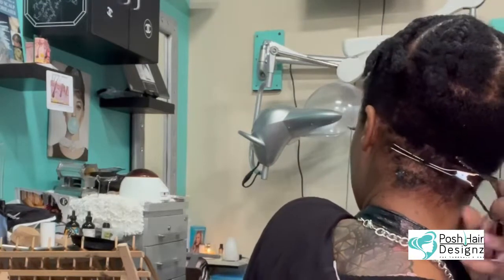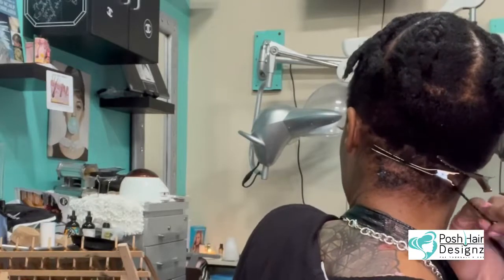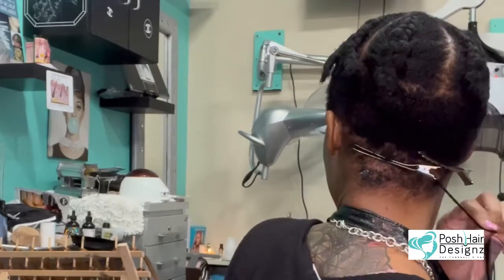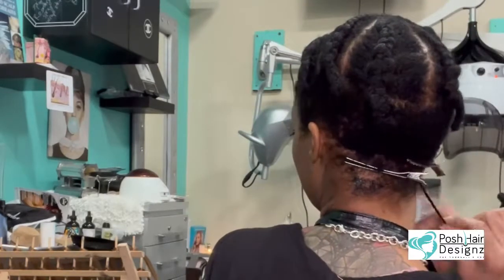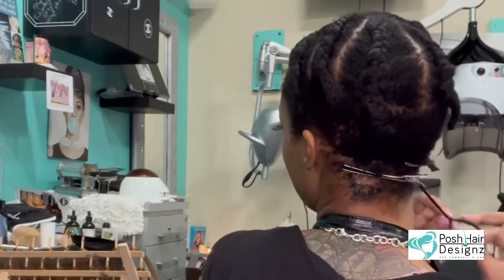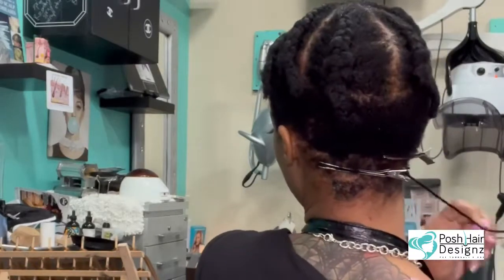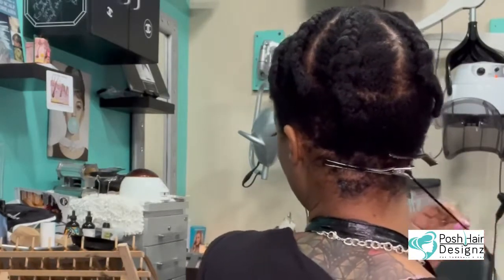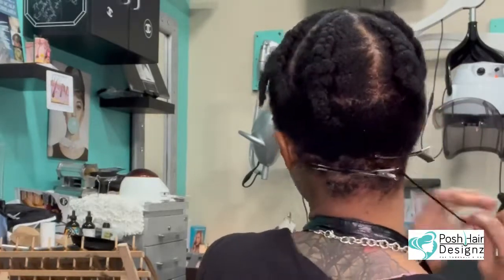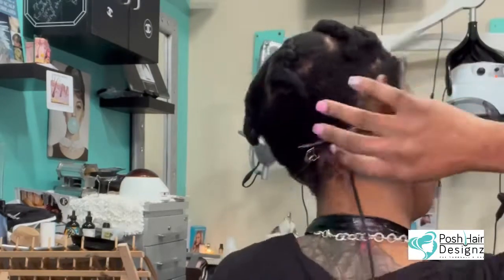Braiding is something that I have been doing since I first initially got into the hair game. I don't braid any longer, but I wanted to show my skills. Some people be like, 'I used to do this and I used to do that.' It's nothing wrong with it, but pull out your old bag of tricks and show them what you got. I have not braided my own hair to wear out in braids in over nine years, so I feel like I'm a little dusty.